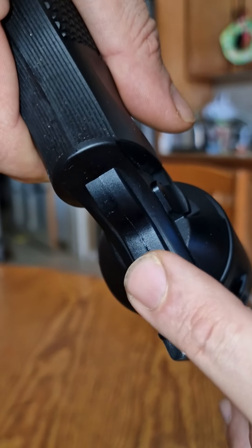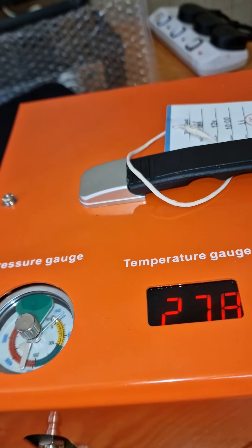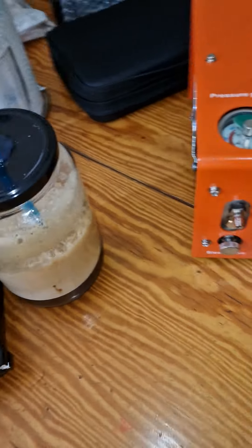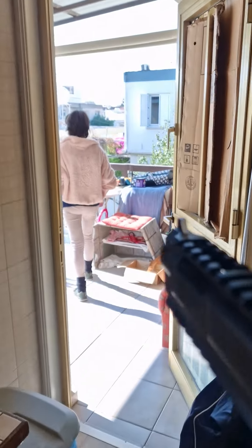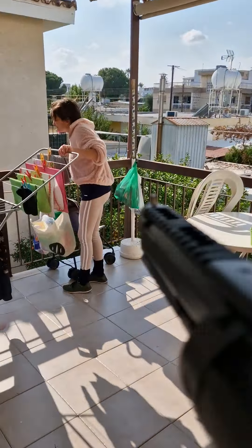You see, the little valve popped up. So I will close it. 27.8 — it's good. I'll close the valve. So we must make a test to see if it's working. Yes, let's see if it's working. Working well, yes.